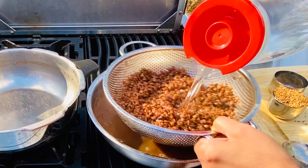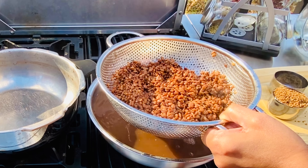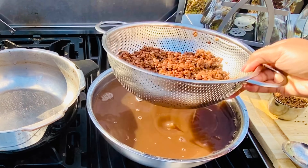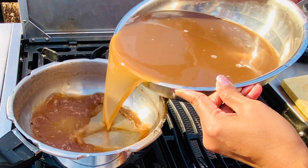Do a quick rinse with a little bit of water just to make sure there's no pulp left in the horse gram, and we will set these aside — we will not use these in this recipe anymore, their job here is done. Now pour all that charu back into the pan.